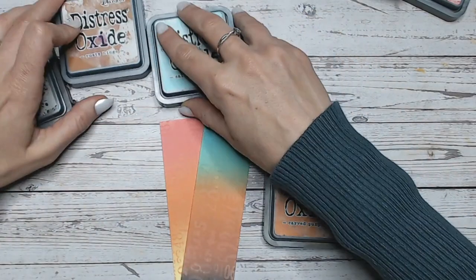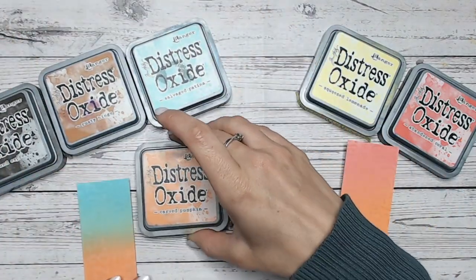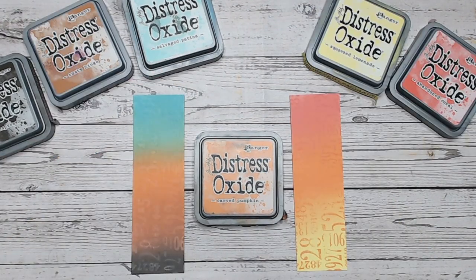That is your colour combinations using Carved Pumpkin. We had Abandoned Coral and Squeezed Lemonade as one combination, and Salvaged Patina, Rusty Hinge, and Ground Espresso with Carved Pumpkin in the middle as another. I hope you've enjoyed this version of my colour combinations. Please subscribe to my YouTube channel, give me a thumbs up, and check out the playlist. Subscribers get a notification every time I upload — I'm aiming for a new video every day or two with a new colour. Eventually you'll have 72 videos — hopefully when Tim Holtz releases the last in the colour range — to refer back to time and time again.